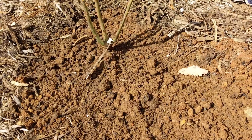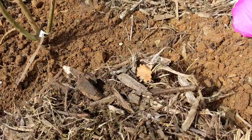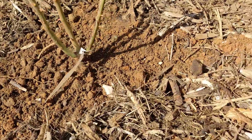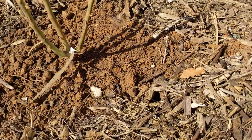Then the last step is just to put all the mulch back around there. It's good for keeping the moisture and for other soil mechanisms. A good covering of mulch is always a good thing.